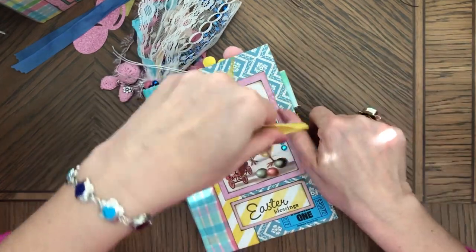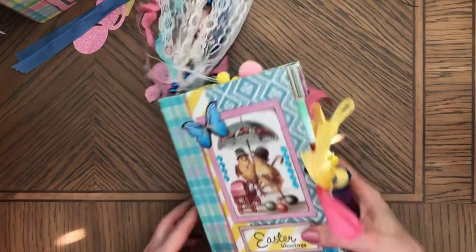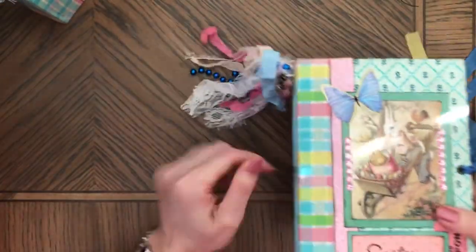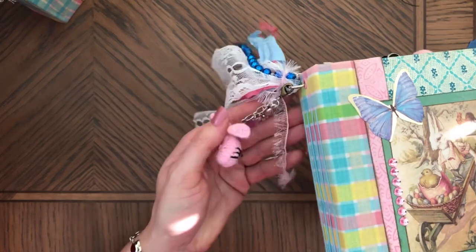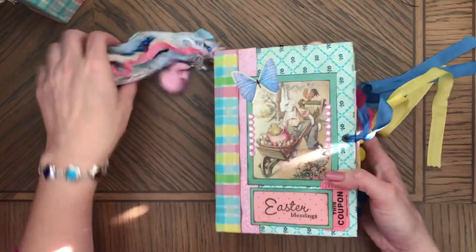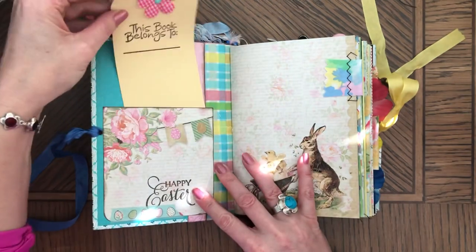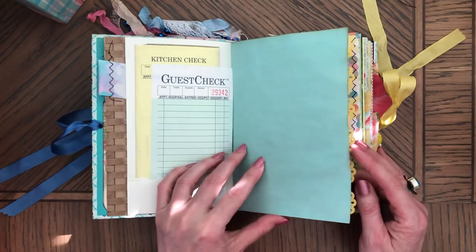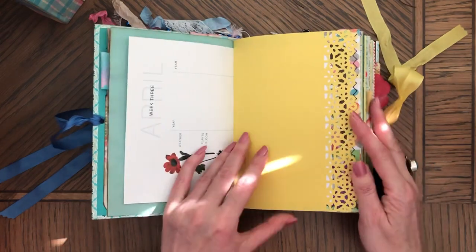We're probably into 20 minutes or close to that, so I really need to speed up a little bit. This one — I pretty much already said what's in a tassel and I showed the charm, so they're all the same charms. Here's the tag with the enamel dot. Very similar paper — guest check, coffee-dyed paper, washi, stamps, April calendar pages.